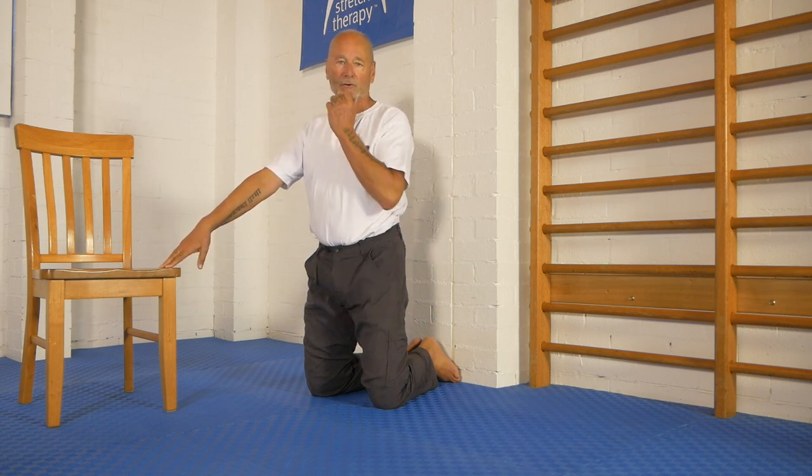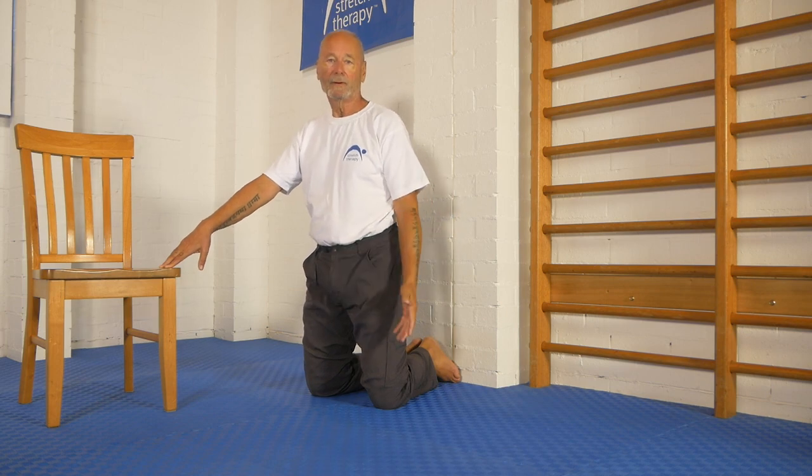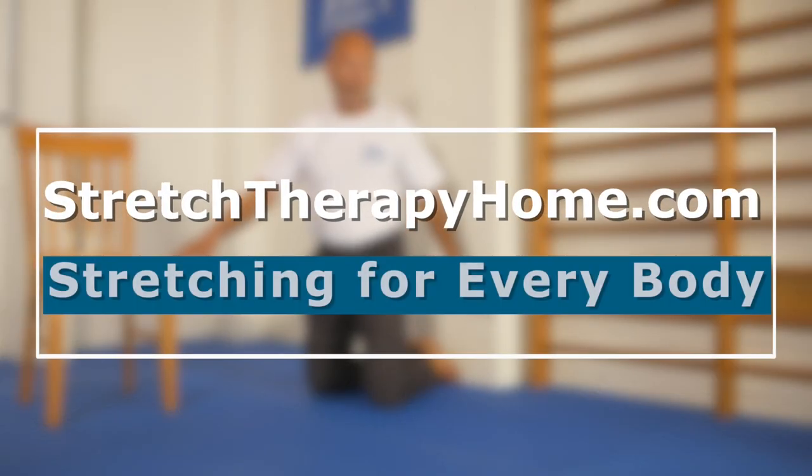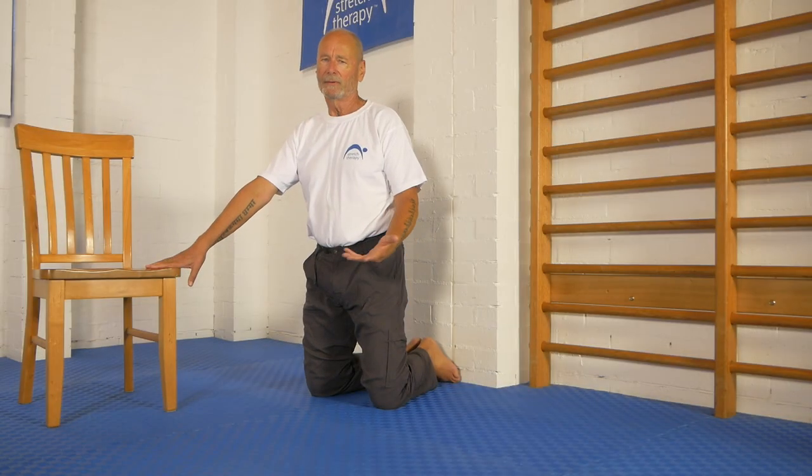Hi, Kit here. Today I'm going to show you one of the best combination quad hip flexor stretches that we know of, and all you'll need in the way of equipment is a handy wall to put your foot back against and a chair. I would always have both.